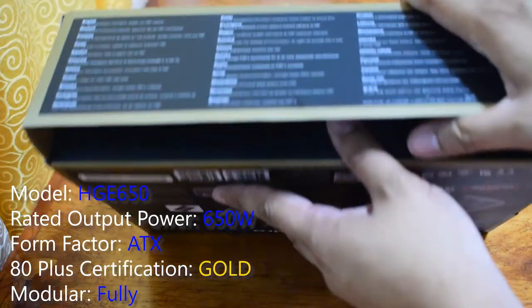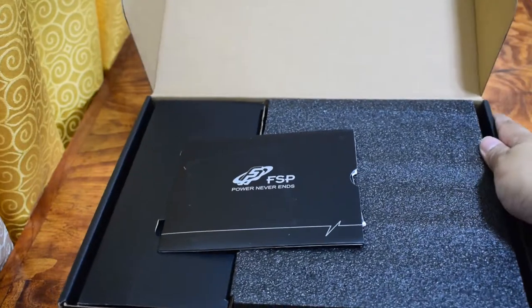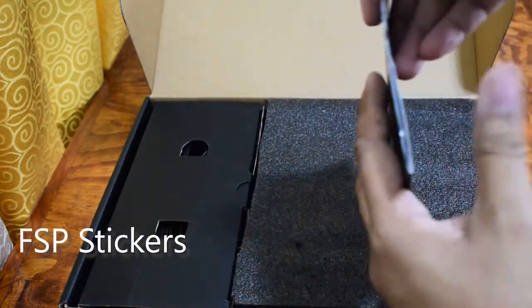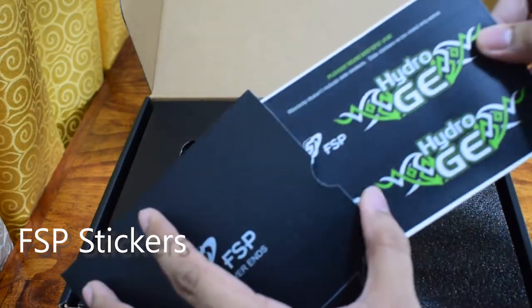Alright, let's see what's inside. This box provides additional FSP stickers, just in case you want better aesthetics.